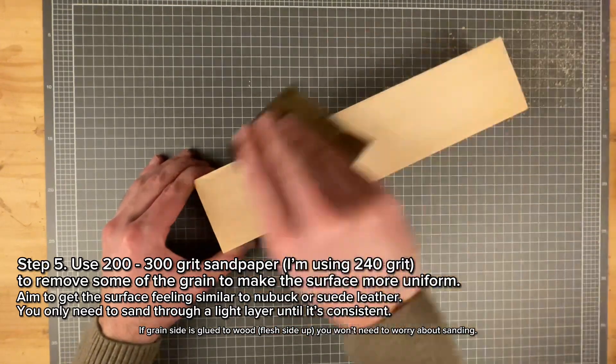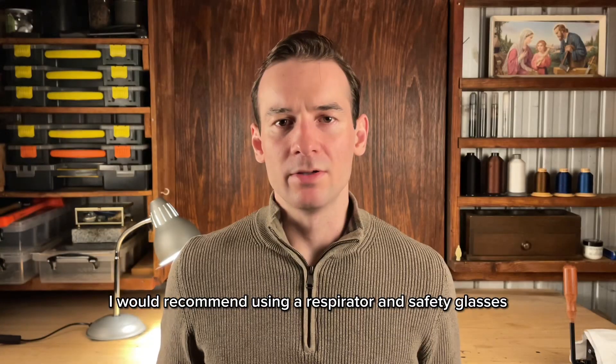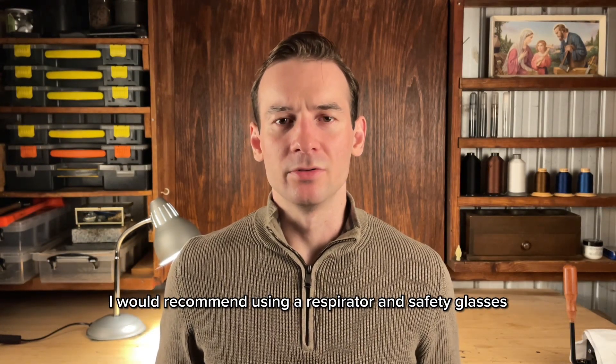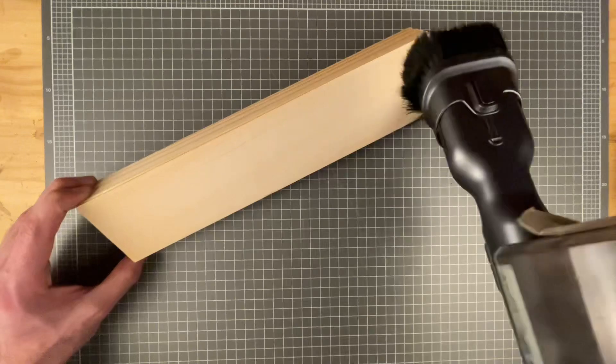Next is to sand the grain surface of the leather to make it more even and consistent. I would recommend using a respirator at this stage and doing it outdoors. If you do it indoors, just make sure you use a vacuum cleaner to clean up any of the leather dust.